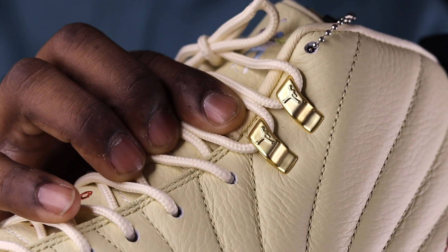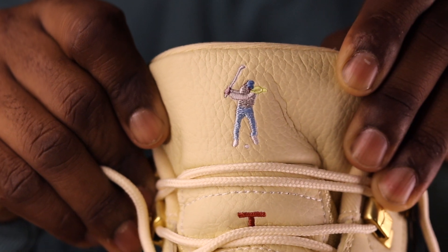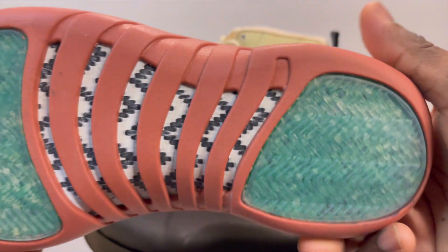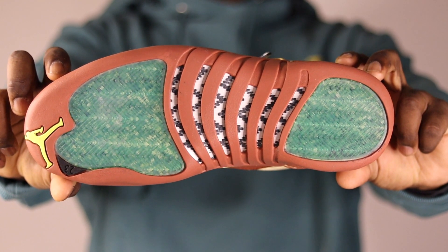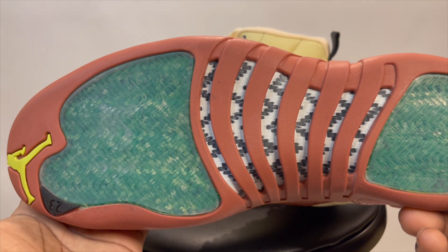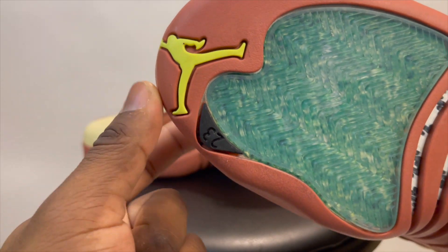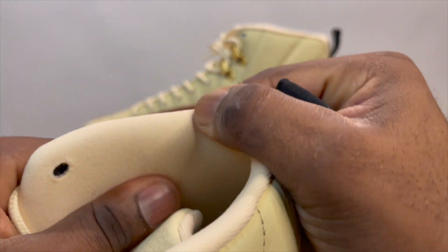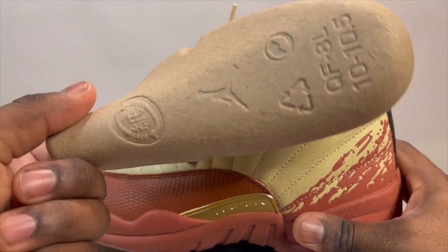I like that hit of gold eyelets at the top with the Jumpmans — very nice. On the tongue there's the little tag with the guy swinging a golf club. The outsole is definitely dope — the green looks like grass or turf from a fairway. You can see the carbon fiber clearly, plus the Jumpman and the '23' on the sock liner. The sock liner color matches that same muslin sandy tone.